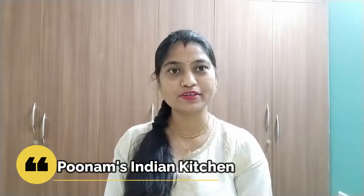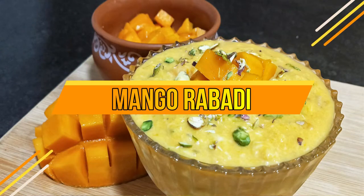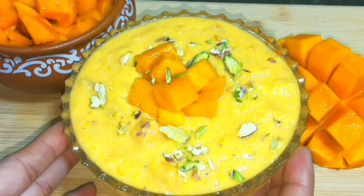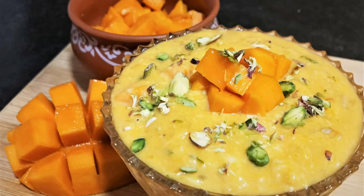Hello Friends! I am Poonam in Poonam Shind Kitchen. We have eaten a lot of different flavors. Today we will make a new flavor of Mango Rabdi which is very easy to make. The flavor will be unique so you can try it.